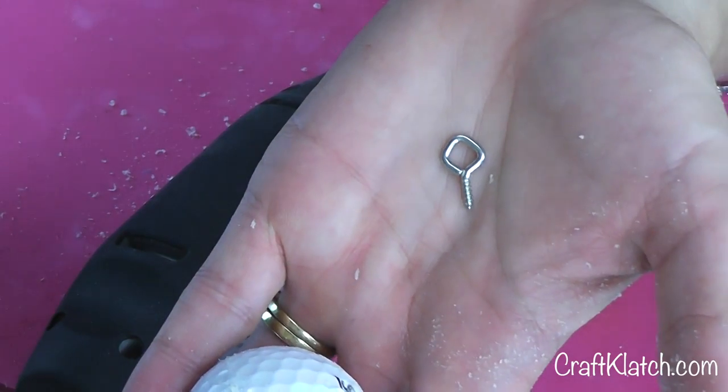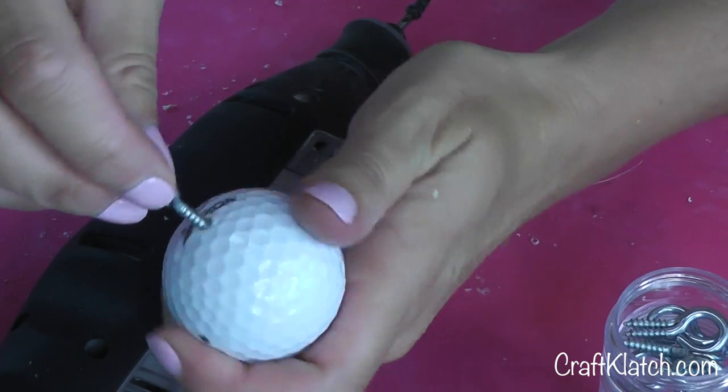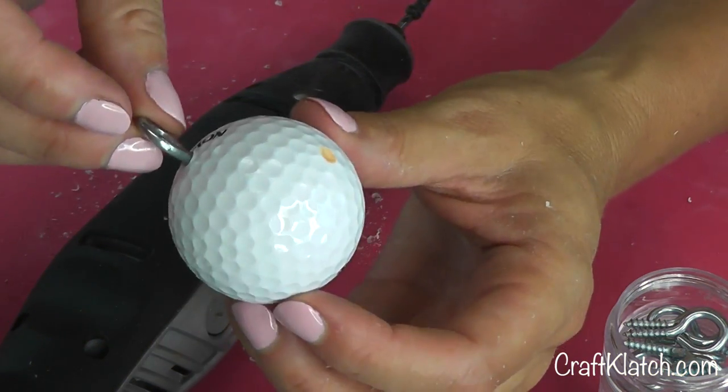Then I have these little eye screws that you can get at the hardware store — I believe Walmart carries them. Then you screw it right in. Now I'm going to take it outside and spray paint it.